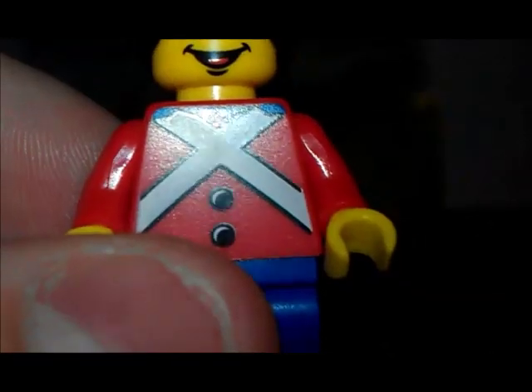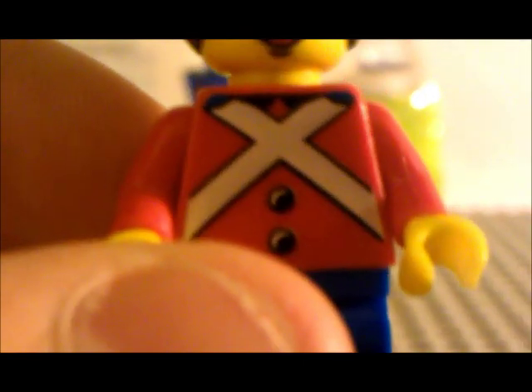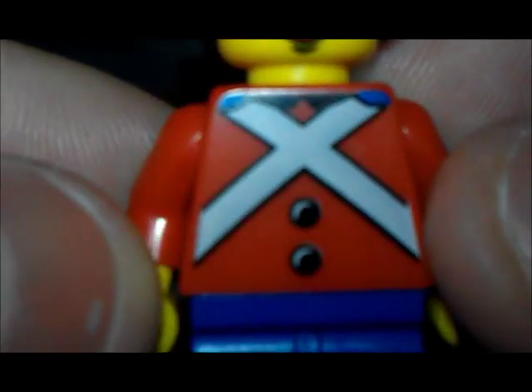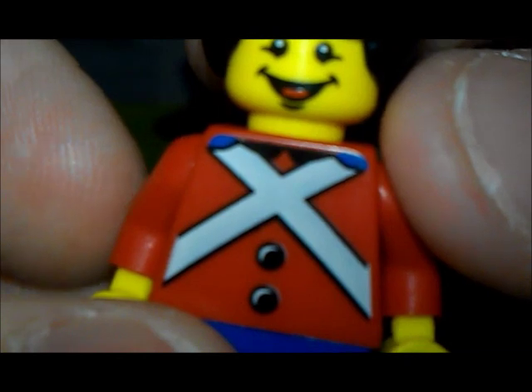I'll just turn off the lights. Like this — we got a nice decal on his chest, and also on the back. It's pretty much looks like the same.